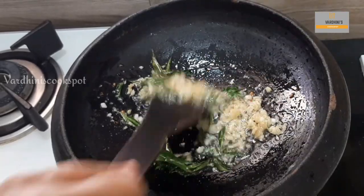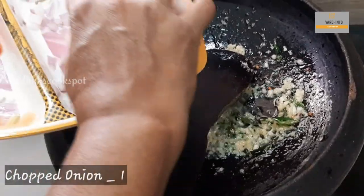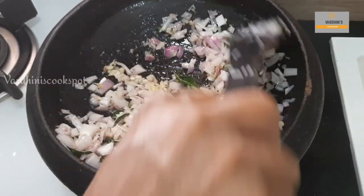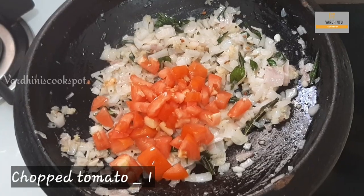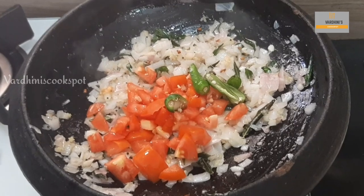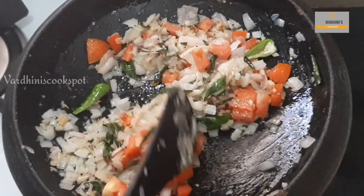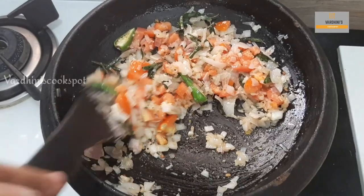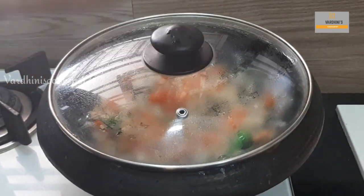Sauté it until the raw smell of the ginger garlic paste goes off. Now add in the chopped onion — we have used one large onion here; if you have smaller size onions you can use two. Once the onion is translucent, add in the chopped tomato and a couple of green chillies. Add salt as needed, but keep in mind we have already added salt for the fish as well. Cover it and cook the onion masala for two to three minutes.